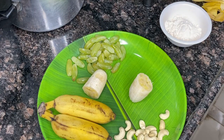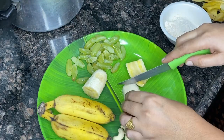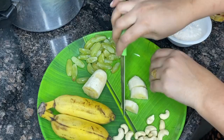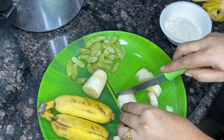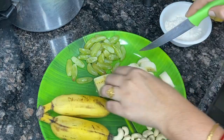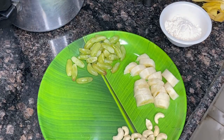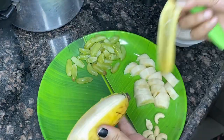1 cup of cornflour, 1 cup of sugar powder, 1 cup of milk powder, 1 cup of sugar, 1 cup of vinegar, 2 cups of milk.